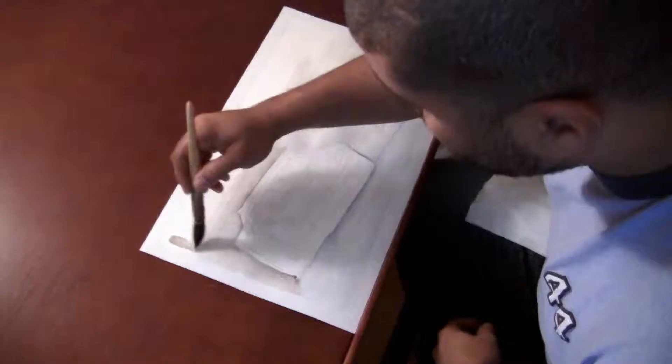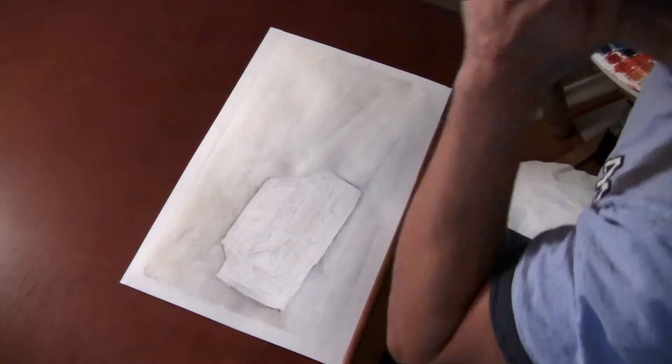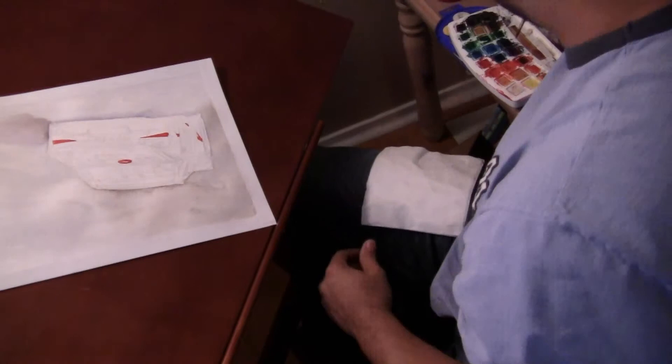I'm making sure that the car looks weighted and sitting properly on the tarmac. This painting is going for auction for the ExxonMobil Greater Houston Area United Way. A friend asked me to do it, and I was happy to help out.